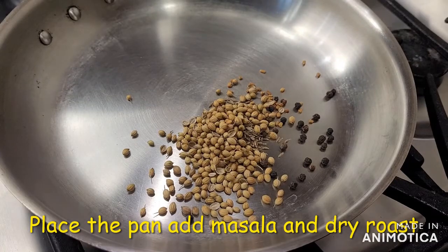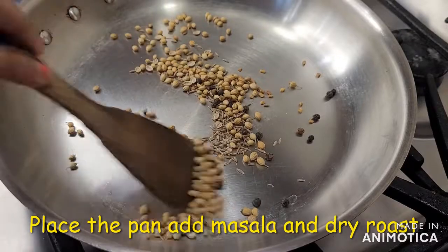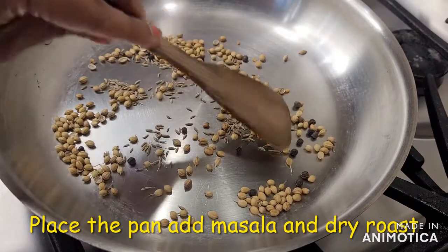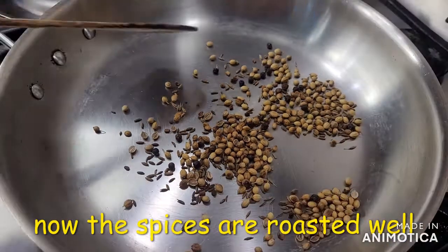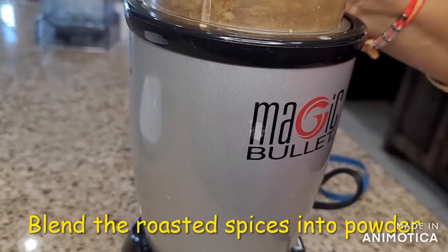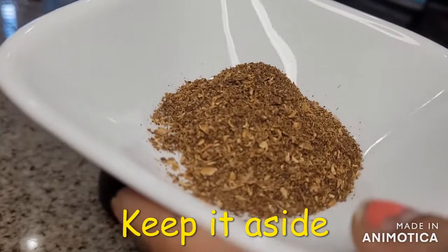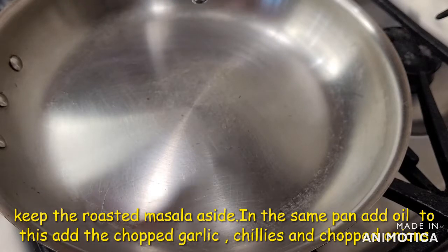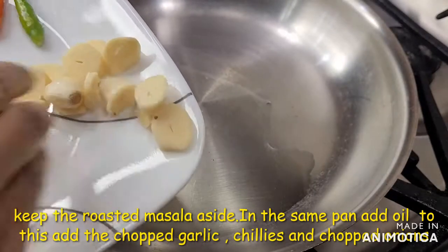I will add a little oil on the pan, fry it and grind it. Put garlic in the bottom of the pan.